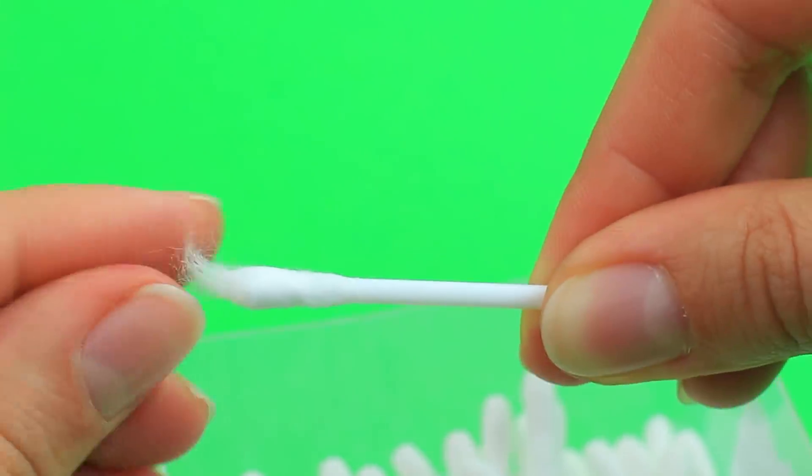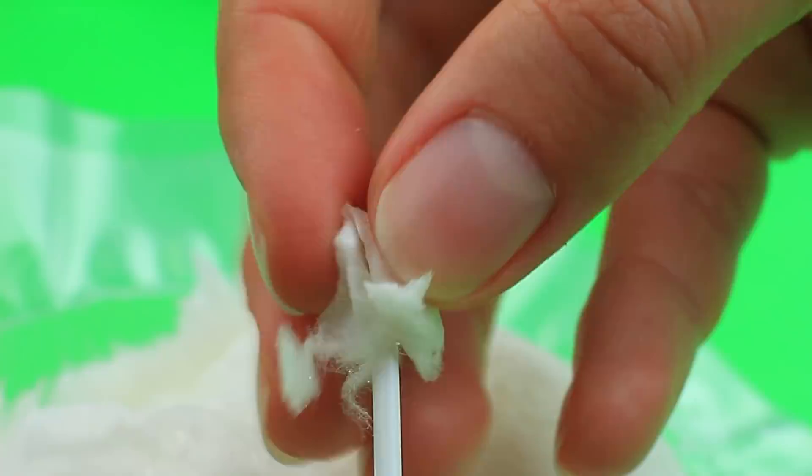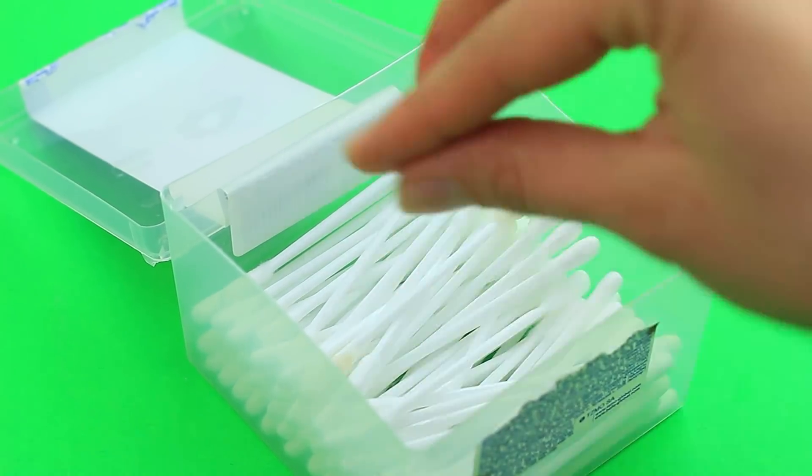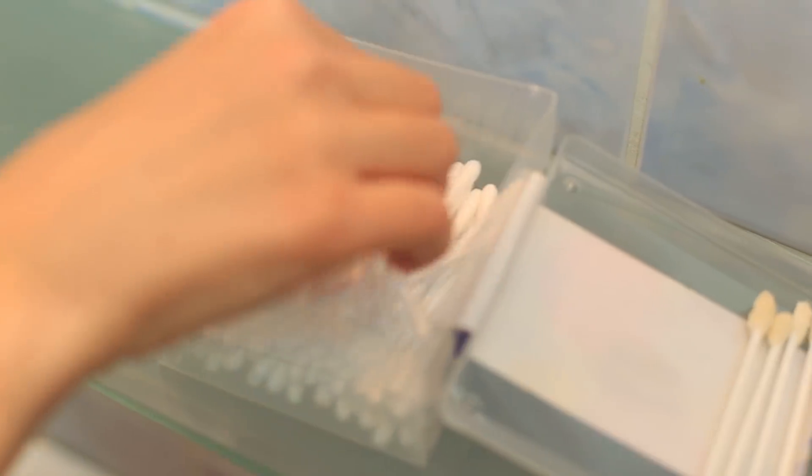Do you know that Q-tips can be sweet? Take off the cotton from the Q-tip. Open a pack of cotton candy and put it on the tip instead of the regular one. Put the candy swabs into the box. My friend takes a Q-tip to correct her makeup, but when I start chewing on mine, she tries to repeat my trick — and the regular cotton doesn't turn into candy.